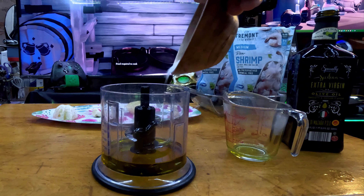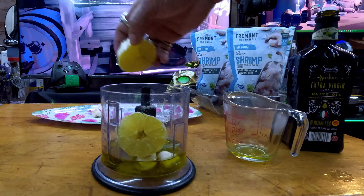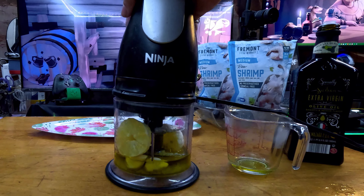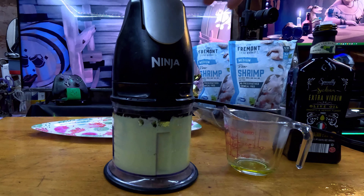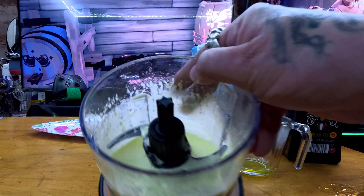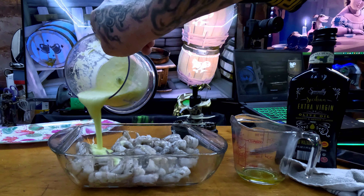When you have all your ingredients, put them in your food processor and blend them well. Keep processing until smooth — it ends up looking kind of creamy. I use a Ninja, but use what you have. Once it's all blended and smooth, you want to add it to your shrimp.